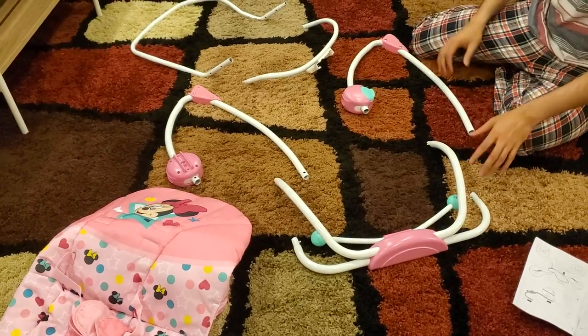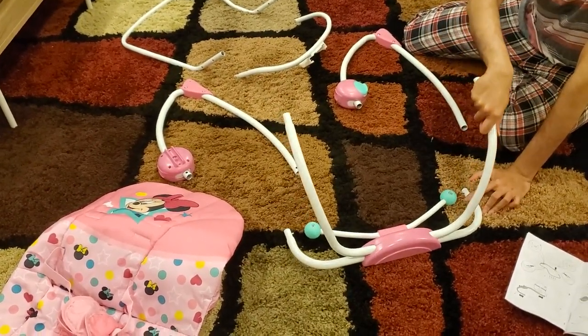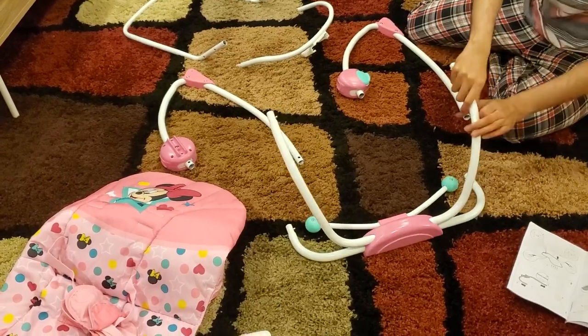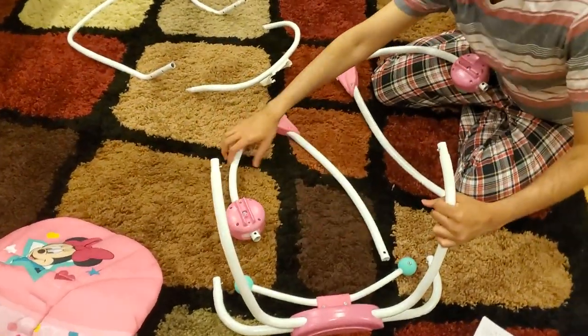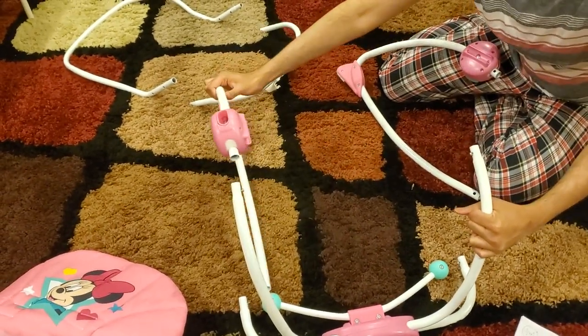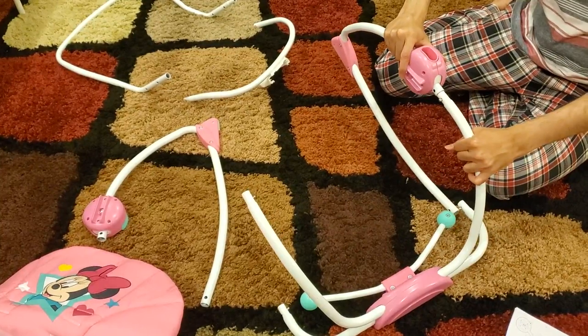So the first step is how to assemble it. You need to take this rod and you can see this thing is flexible. You need to make sure that this thing is flexible. Next you want to take both of these rods here. You want to make sure this hole comes on the inside, so you want it in this way. Do it this way otherwise you will face problems.